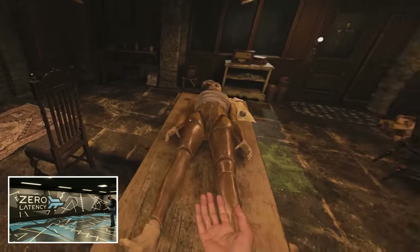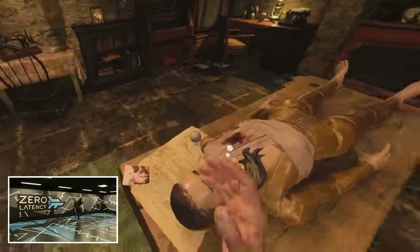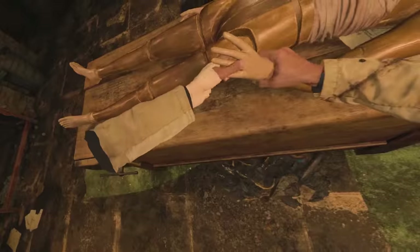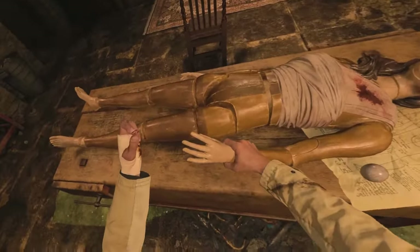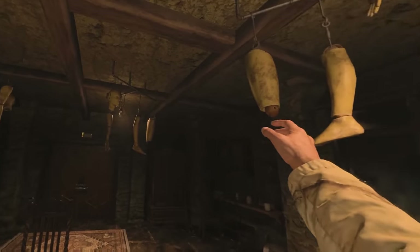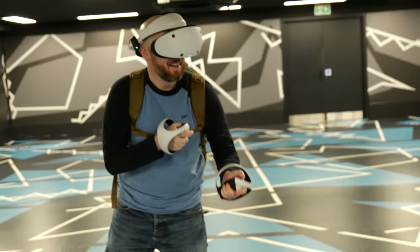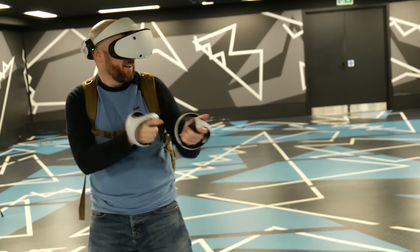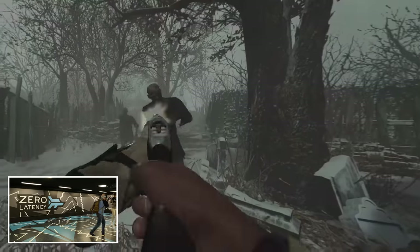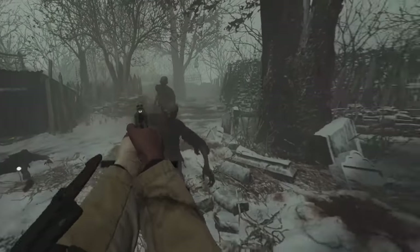Next up was Resident Evil Village, where again I could physically walk around the environment — reaching over to inspect a wooden replica of Mia on the table, and ducking to avoid all the prosthetics hanging from the ceiling, which just amplified the creepy vibe of the scene even further. The added feeling of presence from physically walking around in VR is really not to be underestimated, as it does help to trick your brain into thinking that you're actually there.